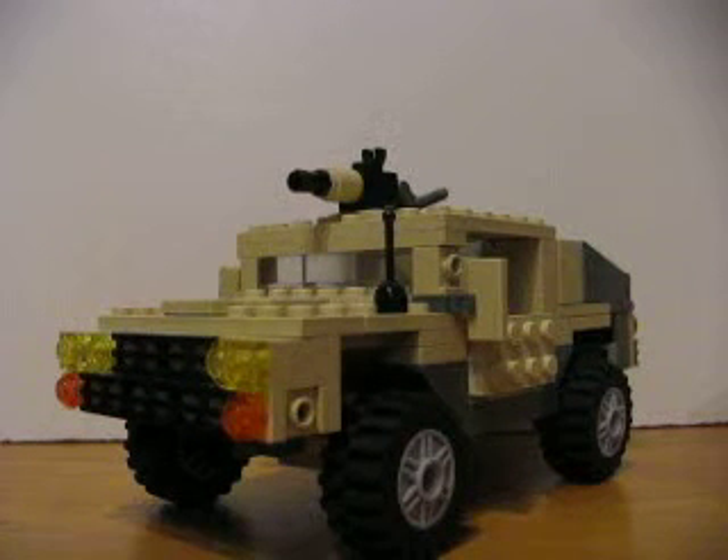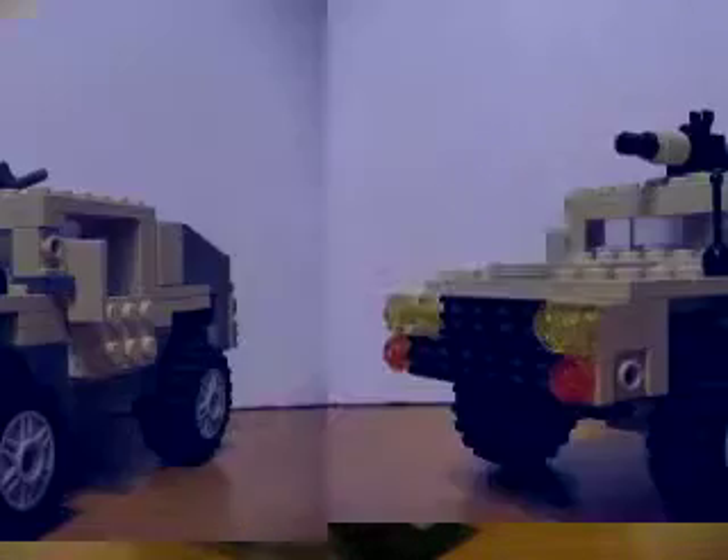What's up everyone, this is MBX Brick, and today I'm going to be showing you my LEGO Military Hummer. Unfortunately, I have to do this video quite quickly because my camera's acting up.